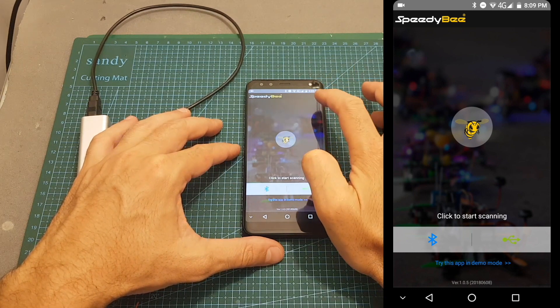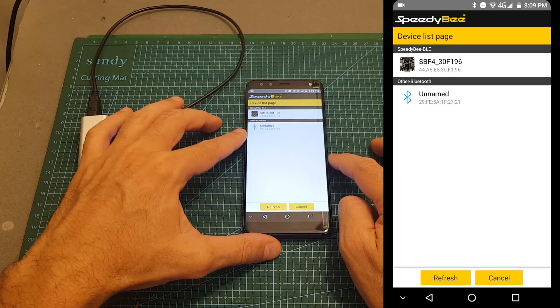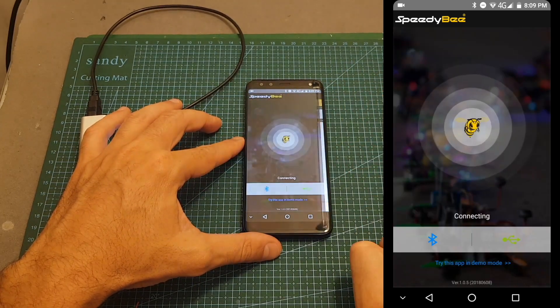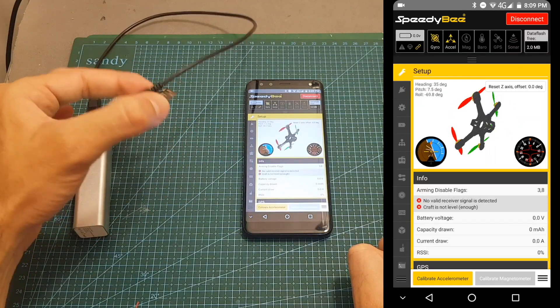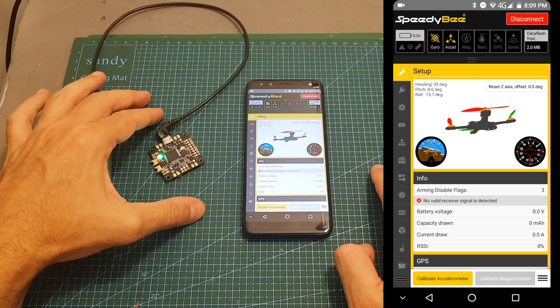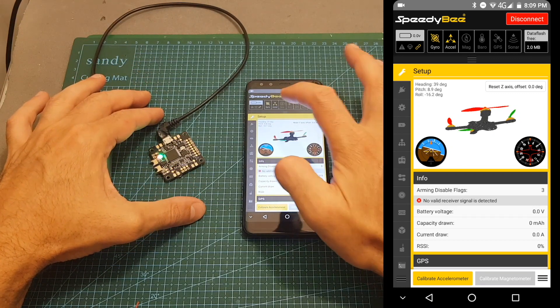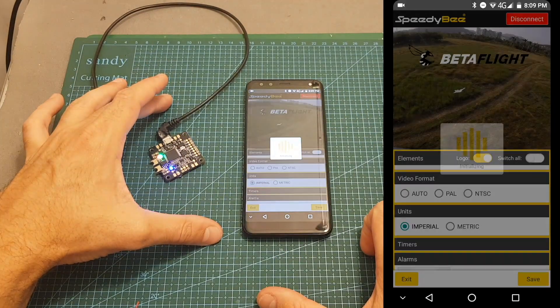Of course you will need to enable Bluetooth on your device first. After doing a scan it found our flight controller, SBF4. You can see that now it's working and you will be able to configure all the properties of the flight controller, which is pretty neat. So if you're on the go and you want to change the settings — for example your OSD — you can just do it.